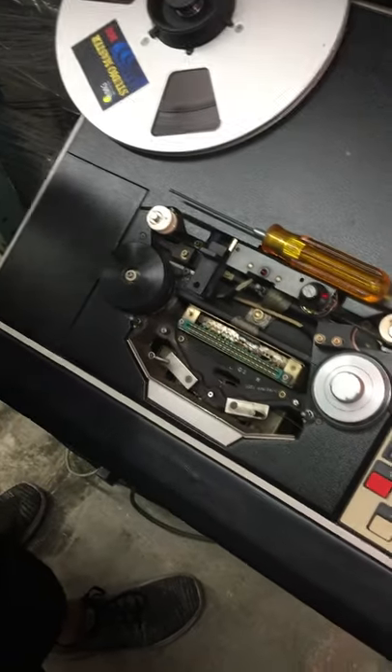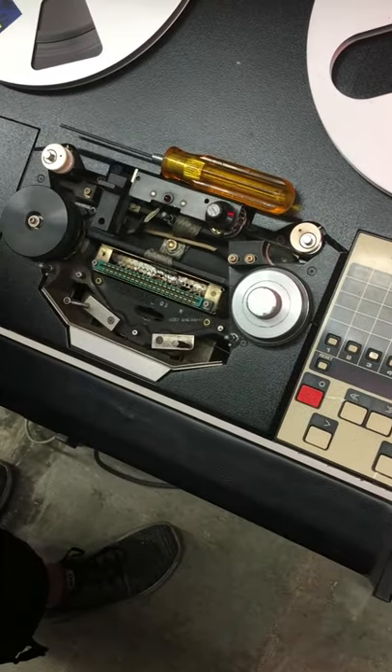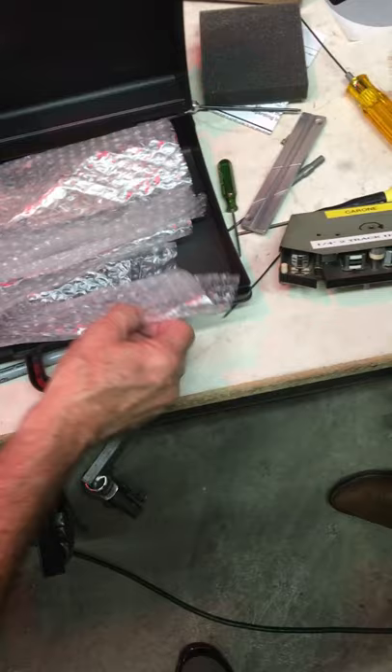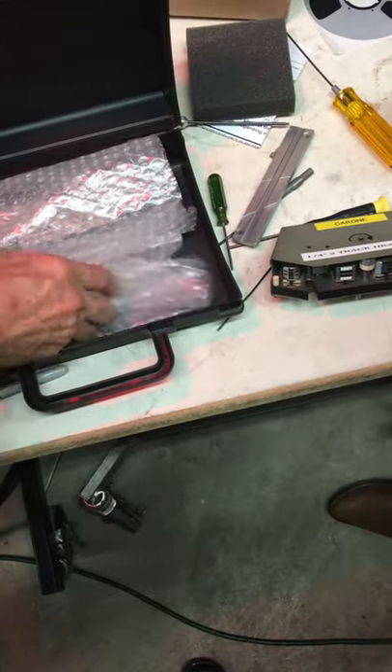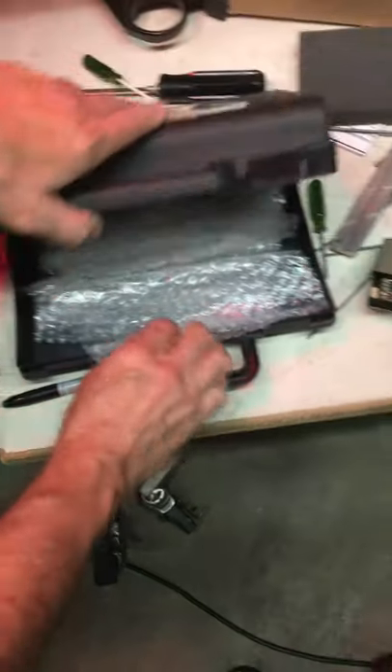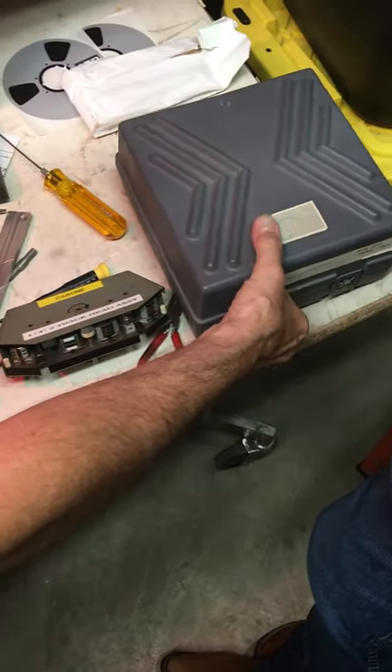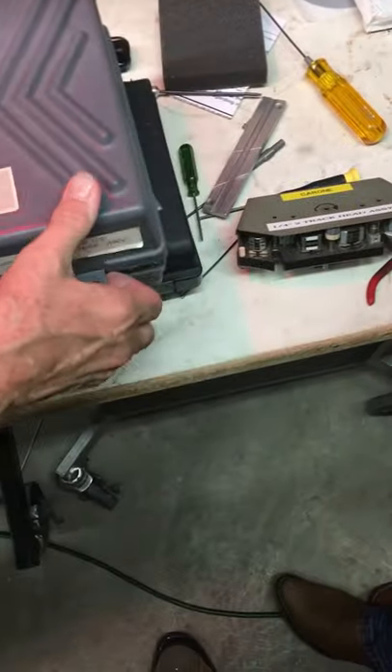So here's this one — we'll put this back in. What's all this other stuff in here? Rollers probably. Because it uses the same rollers since it's quarter inch. But in the other box there's going to be half inch rollers.